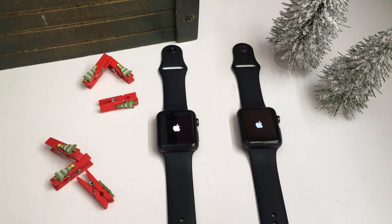Hello everybody, Michael here from Anchored Tech, and today we are going to do a little comparison between the original Apple Watch and the new Apple Watch Series 2 processor, which is supposed to be way faster and way better all around.